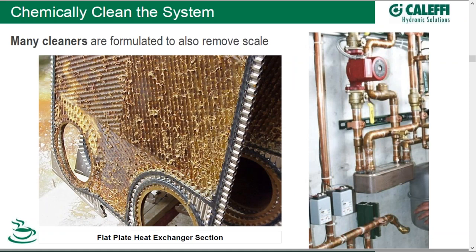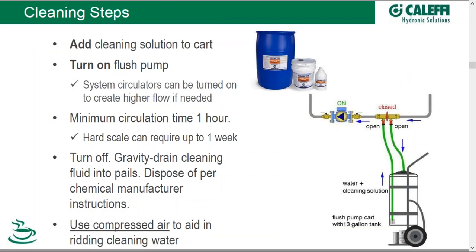Many manufacturers formulate their cleaners to also remove scale. Here is a section from a flat plate heat exchanger showing the effects of scale as well as debris that has built up on the inside, basically plugging it. Older systems are subject to this, such as this system with the flat plate heat exchanger off to the right. You want to take advantage of the cleaning process to also get rid of and dissolve any scale.